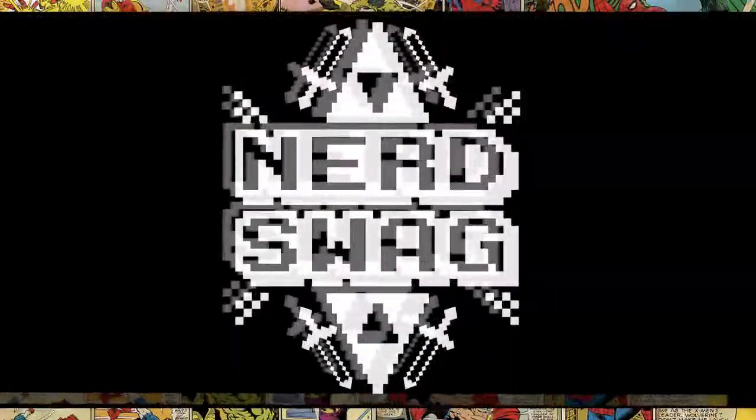You are watching hashtag Nerd Swag. What's up YouTube universe? It is I, your friendly neighborhood YouTube creator Steven Civelli, and I'm here once again to do another Marvel Collector Corps unboxing for the Ant-Man box.